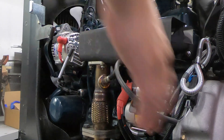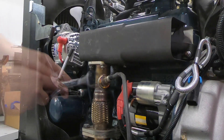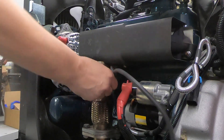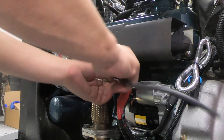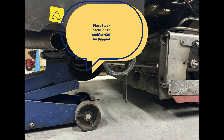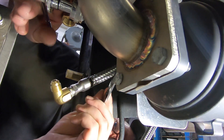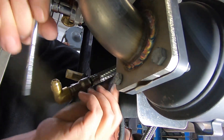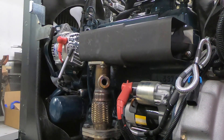Next, disconnect the O2 sensor and remove the O2 sensor from the manifold assembly. Next, place a floor jack underneath the muffler catalytic converter assembly for support. Then remove the four nuts and bolts securing the TGT assembly to the catalytic converter muffler assembly.